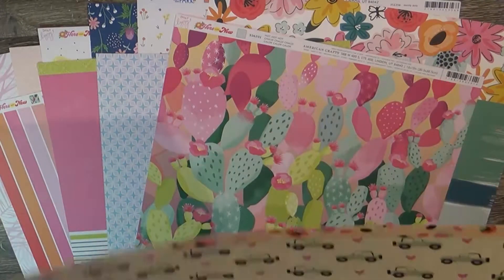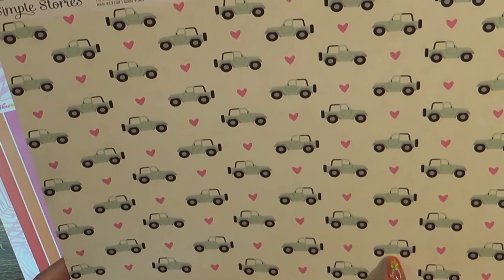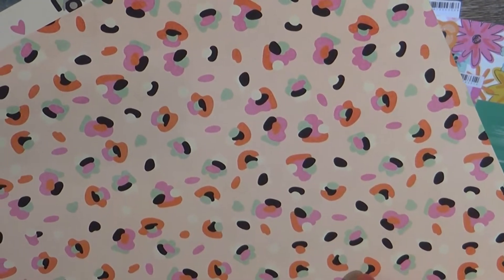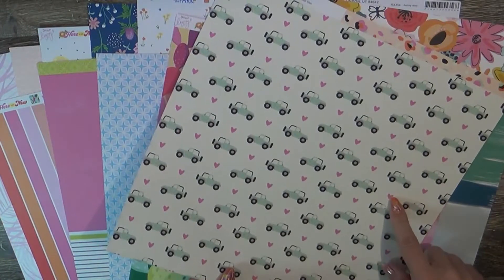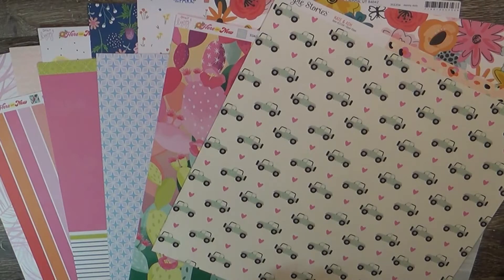This is interesting — this is Simple Stories Kate and Ash, and it's got a fun little blue jeep with pink hearts. The back looks almost like a Picasso or Matisse style painting of a flower — one of the two. I kind of like that side. This paper is very much my oldest daughter's style.